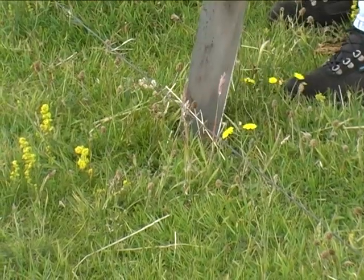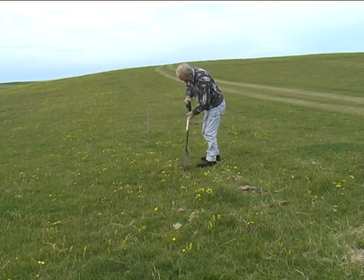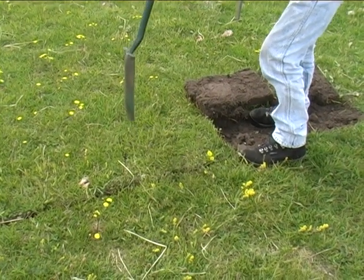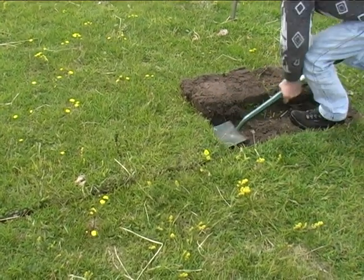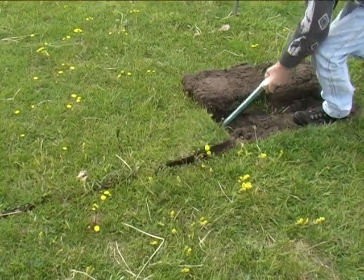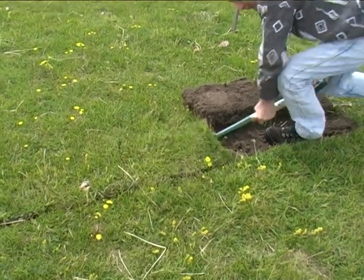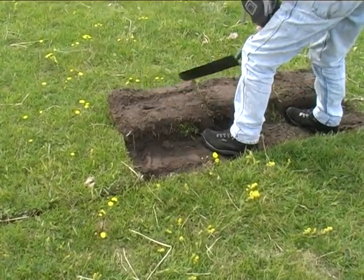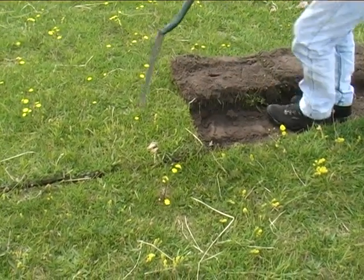First, the size and shape of the lazy bed is marked out. Using a piece of string as a guide, Angus cuts a line through the turf with a spade. The next step is then to turn the clods over towards the middle of the bed. This would have been done with a caschrome, a foot plough.